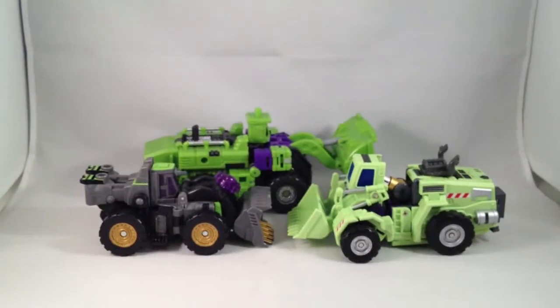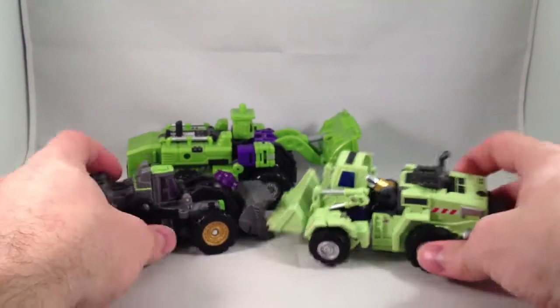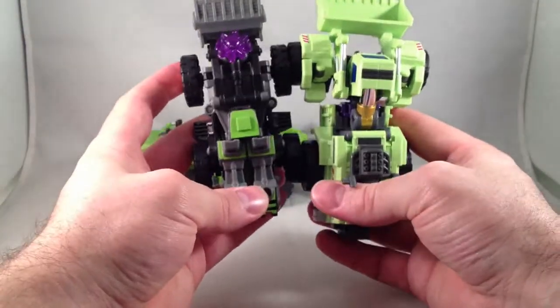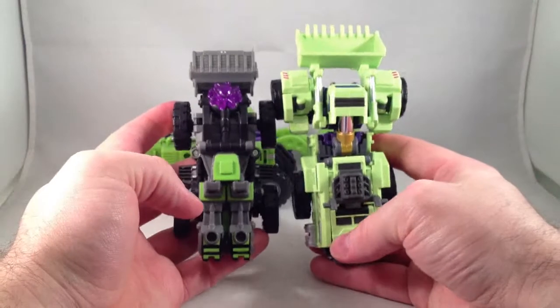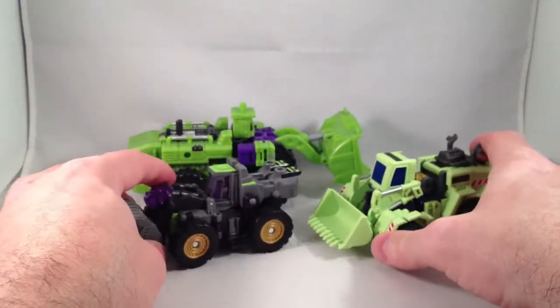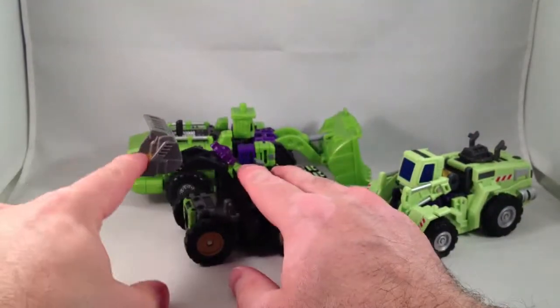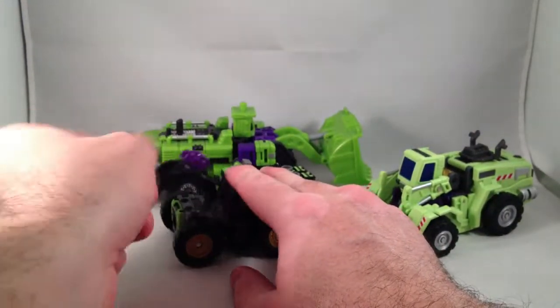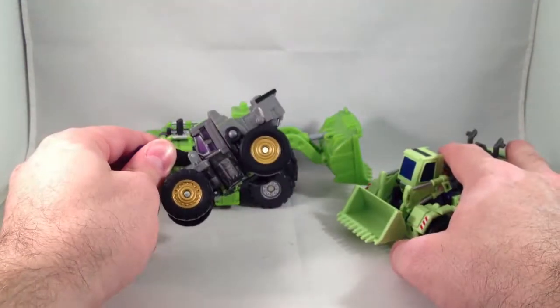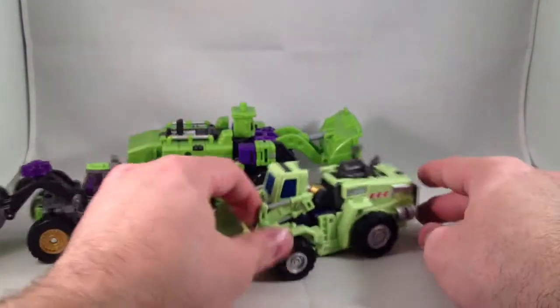Hercules is significantly larger in vehicle mode. And this guy is almost on scale with the basic Energon figure — he's a little bit bigger still, but he doesn't look all that much bigger. And he's about as poseable. The bucket moves up, it rotates, and that's about it. Spinny wheels. Pretty much the same thing for the other one — spinny wheels and the bucket rotates up and down.